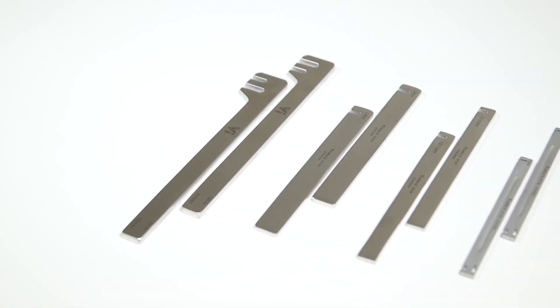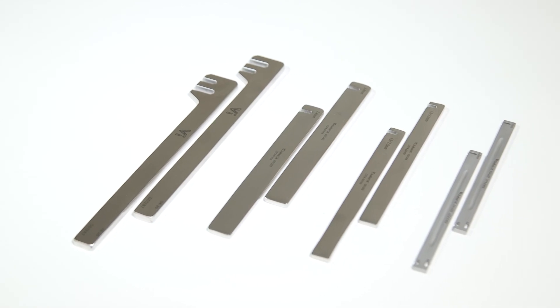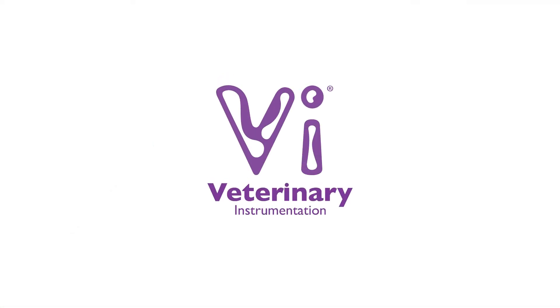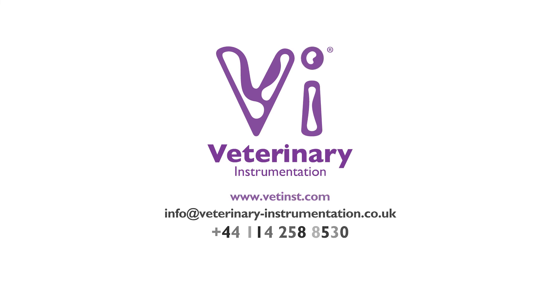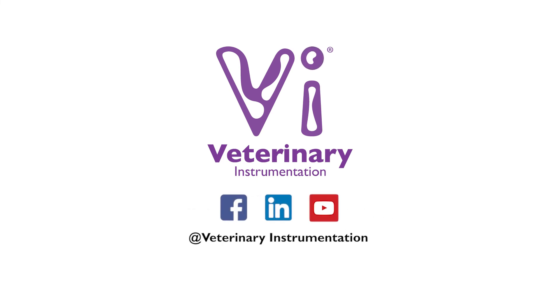For further information on our range of plate bending devices, please visit our website, get in touch via email, or phone our team of technical support specialists. Join our online community by following our social media pages, keeping up to date with the latest releases of training and education material as well as company updates.